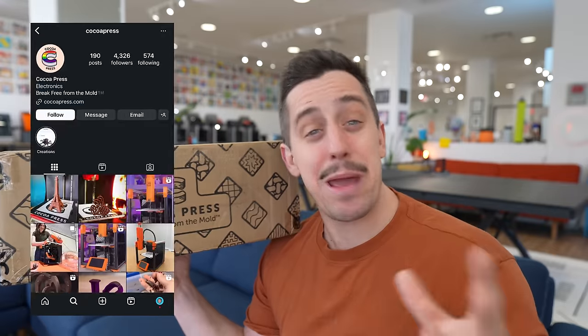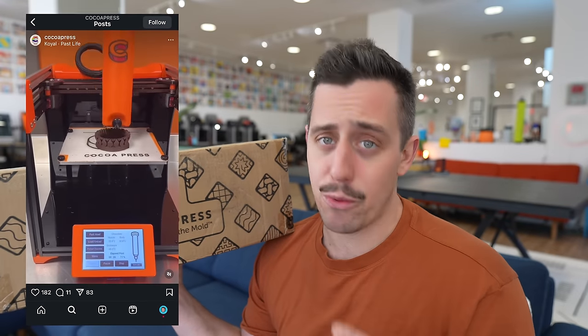Today all of that changes because we've got the Cocoa Press here inside the Unnecessary Studio. On paper it's basically a completely regular 3D printer with one main difference — it uses actual chocolate to 3D print whatever you want. It comes with milk chocolate, dark chocolate, and white chocolate. So you load it up, print out whatever you want out of chocolate, and then you can take it off the build plate and take that big old bite.